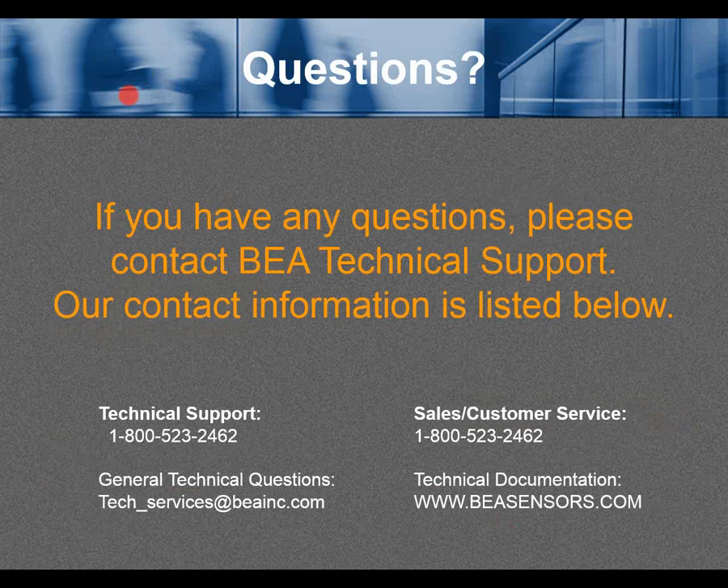Any questions? Contact BEA technical support. Contact information is listed below: technical support at 800-523-2462, the same number for sales and customer service. For general technical questions via email, reach BEA technical services at tech_services@BEAinc.com. For more information, visit BEASensors.com.